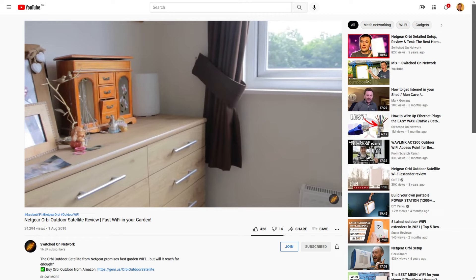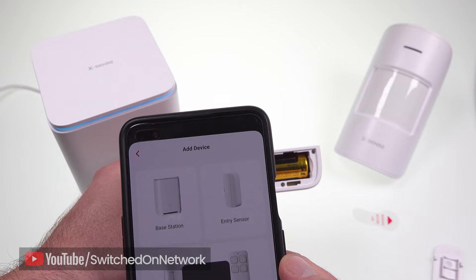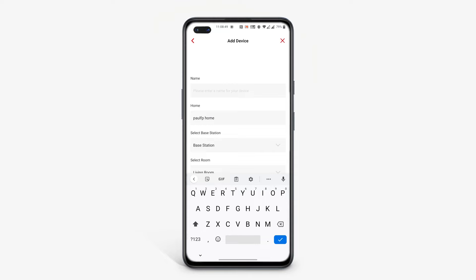It was very easy to set up and get it connected to my Netgear Wi-Fi network, and everything worked smoothly straight away. The sensors don't come pre-paired — you add each one to the system individually during setup by scanning the QR code on the back, giving each one a name and assigning it to a room in your house.